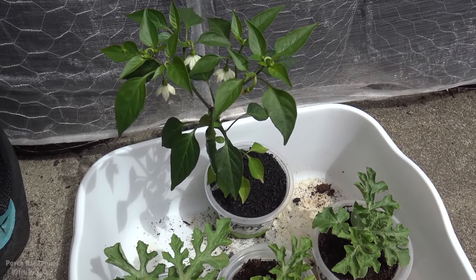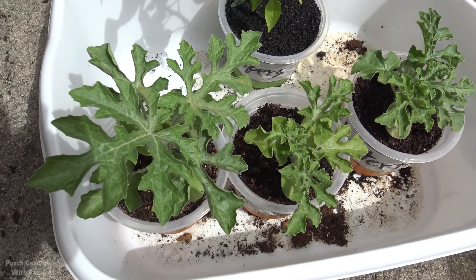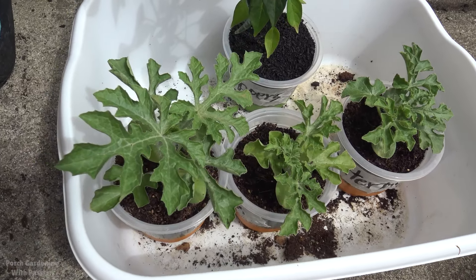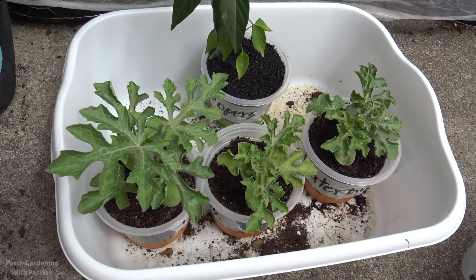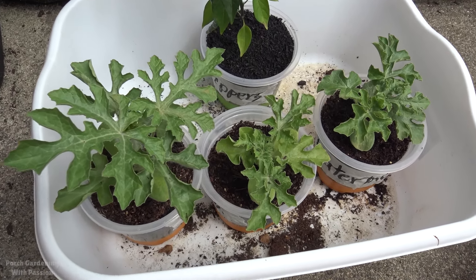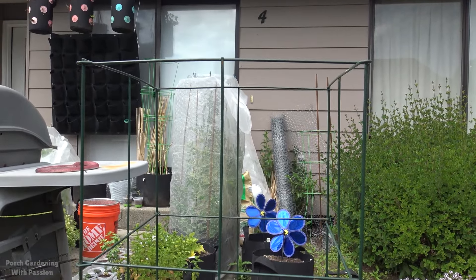There are a lot of things I'm going to try and cover in this video. I've got three watermelon plants that I've been growing inside and getting them some sun exposure during the day. The last couple nights I've left them out overnight and today we're going to transplant them. This is the target location and this tomato cage is going to be my trellis.